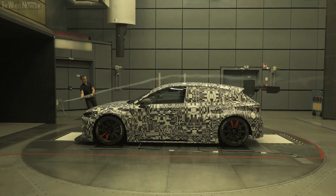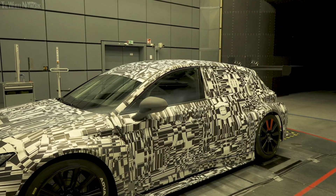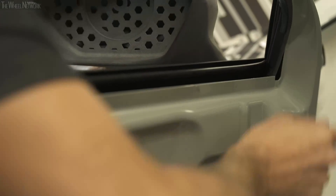We came here with three different side mirrors and different intakes, and we are able to assess which one is the best compromise for the final spec.